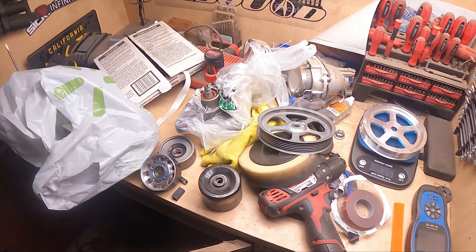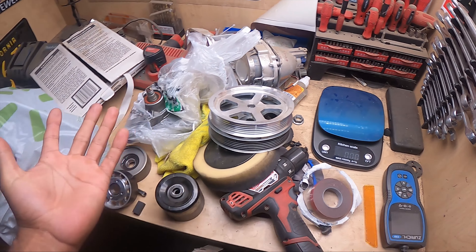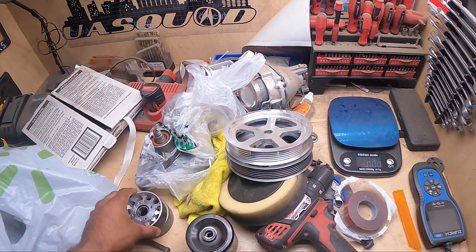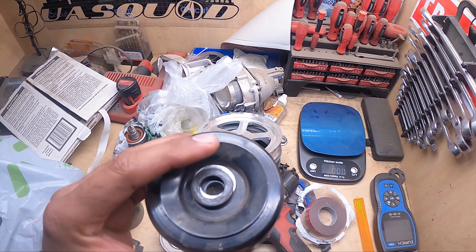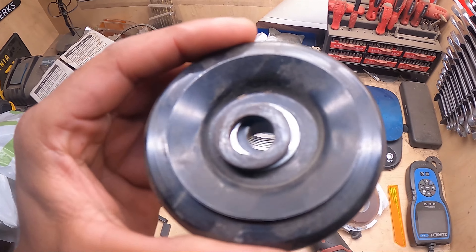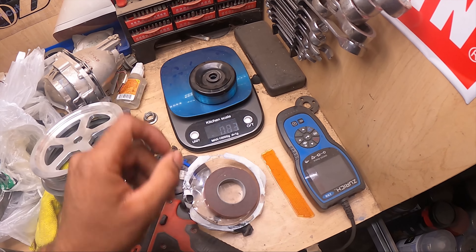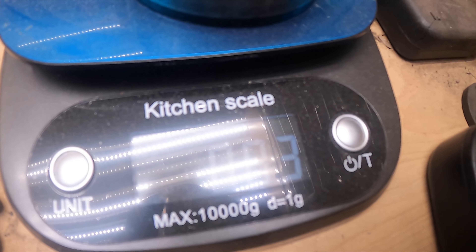Hey guys, excuse the noise — we're going to go ahead and actually start weighing a few things. I'll be including this into the video before I put it on. We're going to be weighing a few pulleys, like the stock tensioner. This is the tensioner pulley and this is everything I removed off which is not going back onto the engine. So this is the stock tensioner — you're looking at 0.83 pounds.